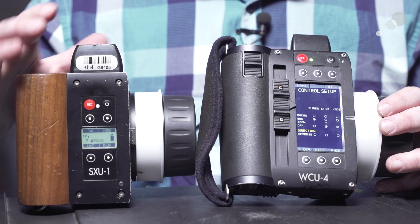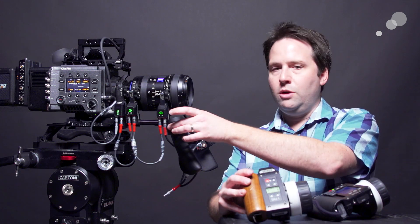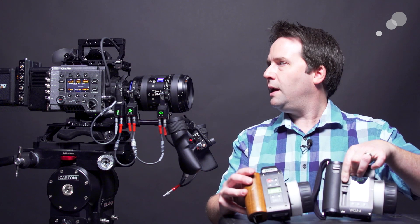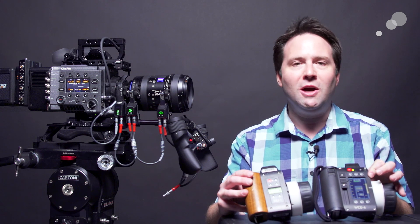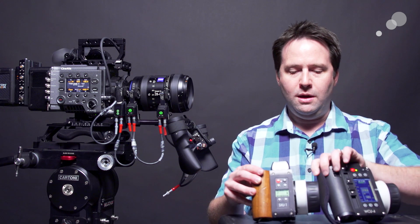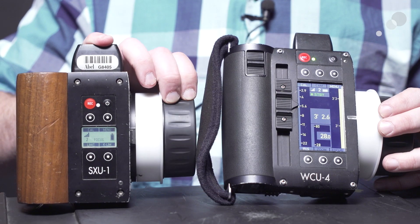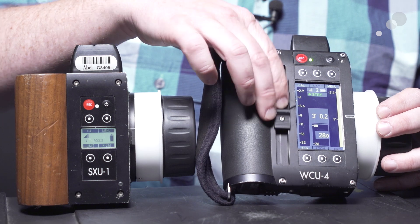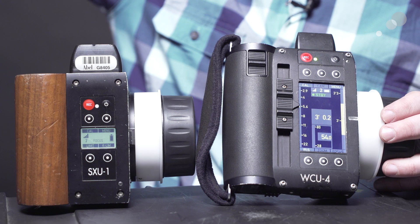Turn it on, give it a second, and now — focus here on the SXU, focus here on the lens. Zoom here on the hand grip. Iris here on the WCU. The other great thing, in my opinion, is you still look on the WCU and it knows where the lens is regardless, because of the RF motor. Regardless of the fact that I'm setting focus here with the SXU, it's actually controlling it and showing it on the display for both anyway. Really great. So all three working together: master grip, SXU for focus control, WCU for iris control. This is sort of the universe of ARRI wireless, and it's all here.